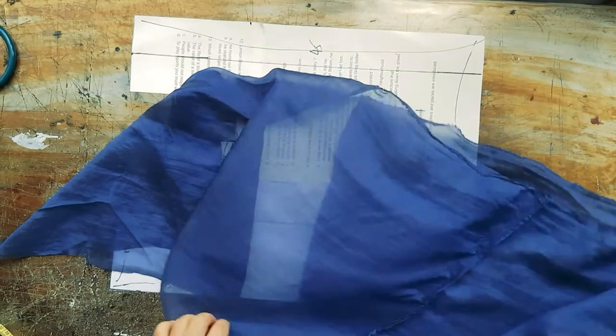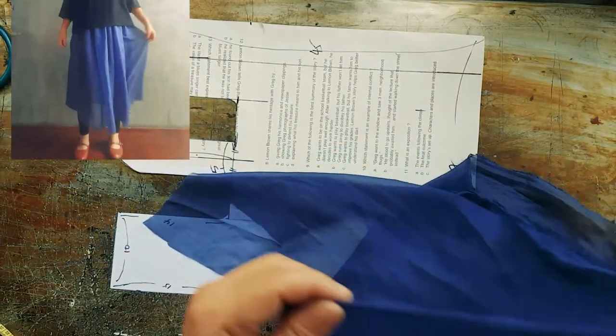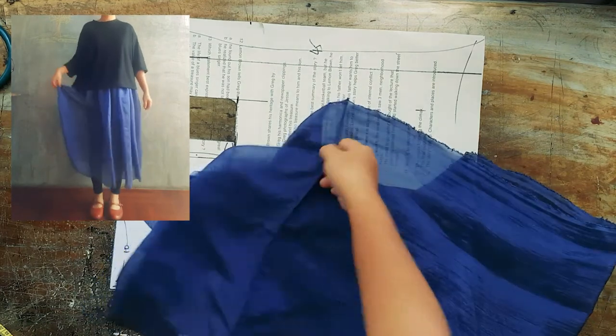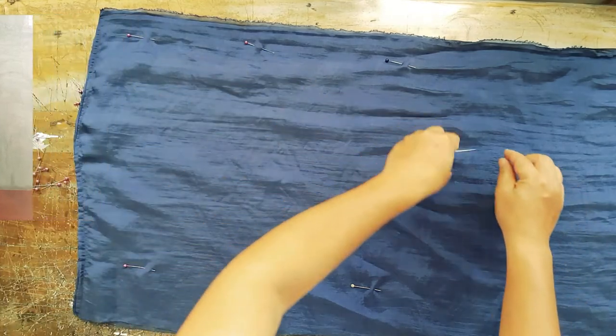The fabric I'm using has a seam and it's already cut up from a gathered skirt that I made. I'm using the seam area as the fold.